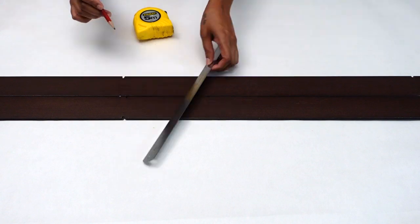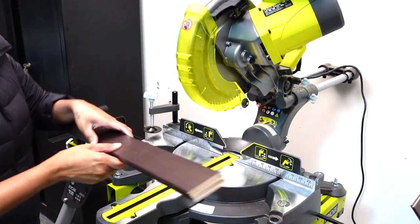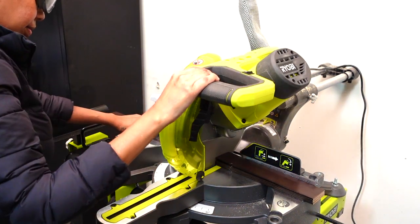I went ahead and put on my safety gear before I start cutting, and then I cut all of my slates to the required lengths for my projects.